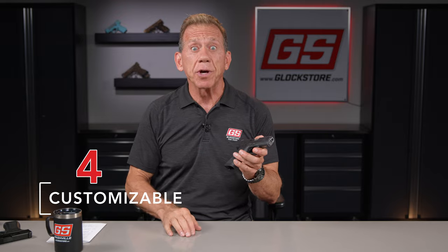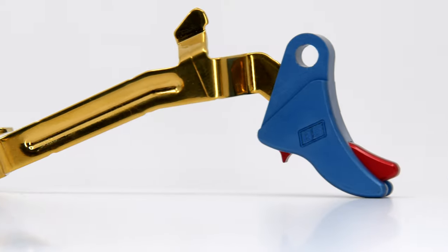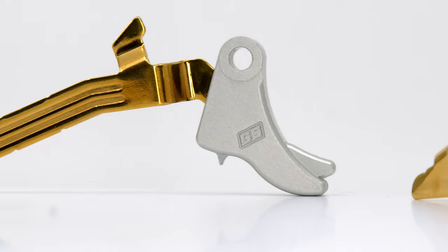Number four, the pyramid trigger is made out of aluminum, which makes it available in 32 different color combinations and allows you to customize it to your preferences.